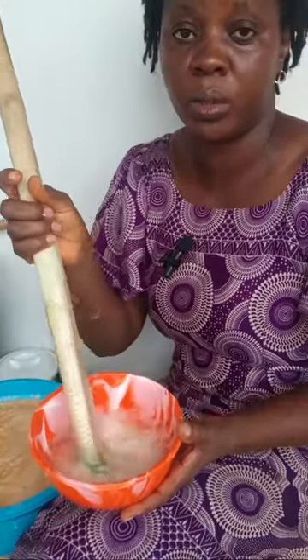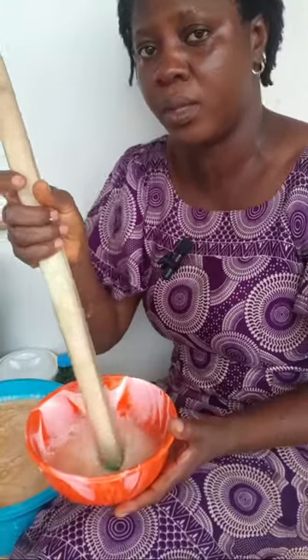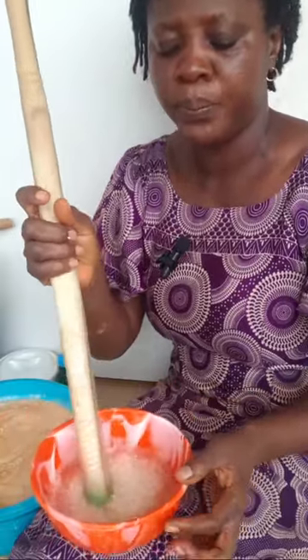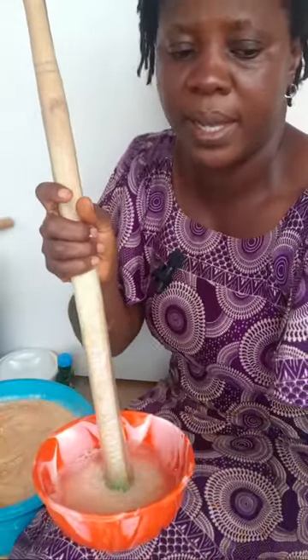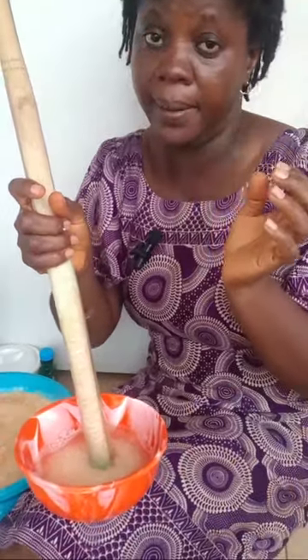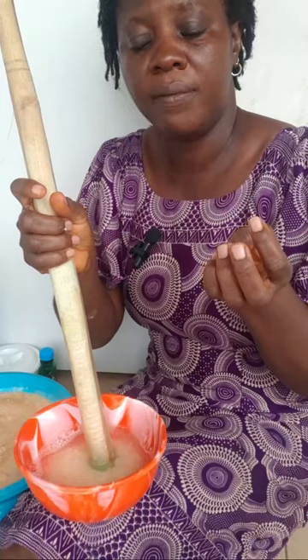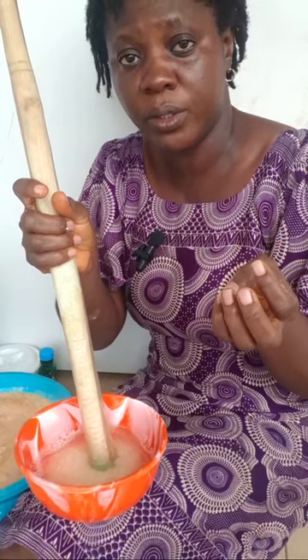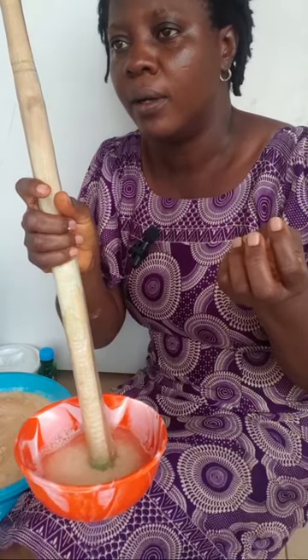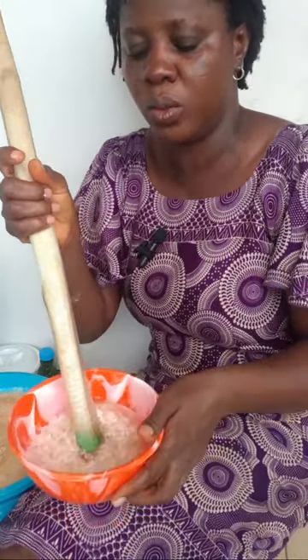I want the liquid soap to become more foamy. Once you have a production, it's good to always dissolve your chemicals ahead of time. If you have caustic soda or SLS like this one, dissolve them ahead of time.